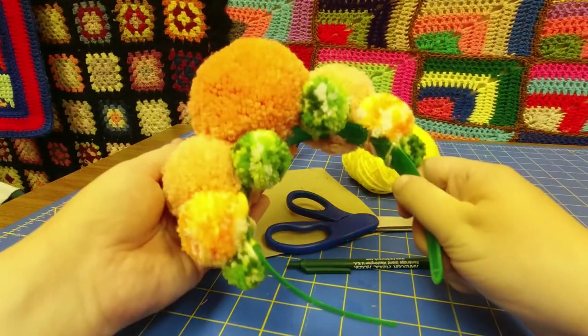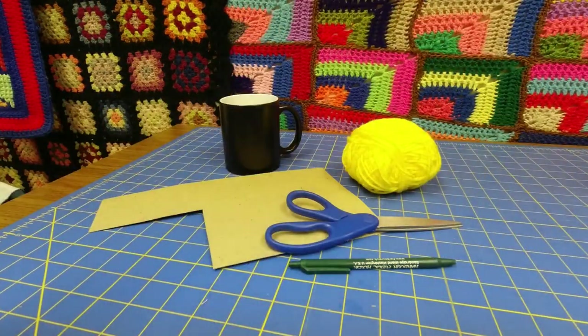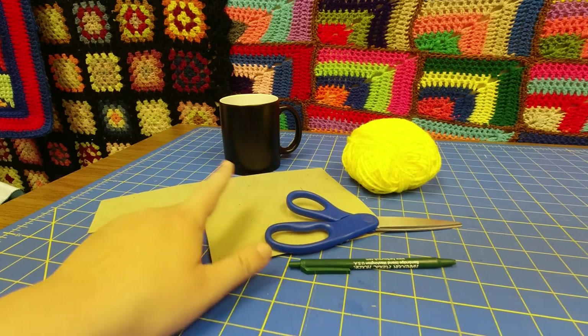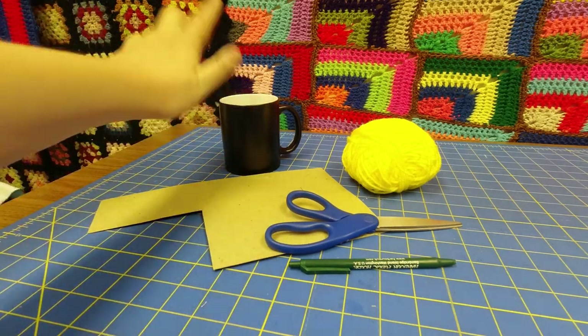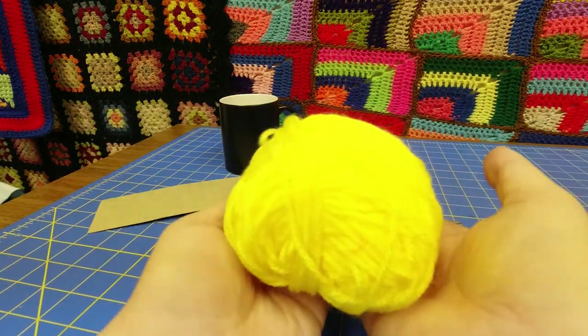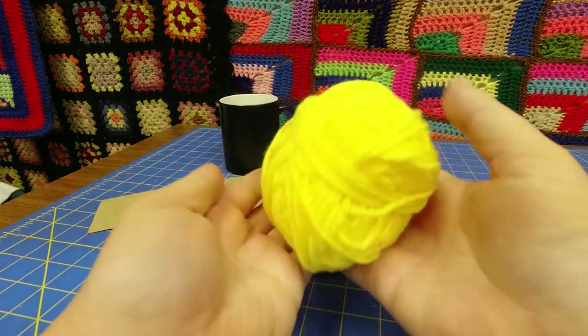To make beautiful pom-poms like these, all you need is a piece of cardboard, something round — anything with a round bottom really — scissors, a pen, and of course yarn, because that's what it's made out of.